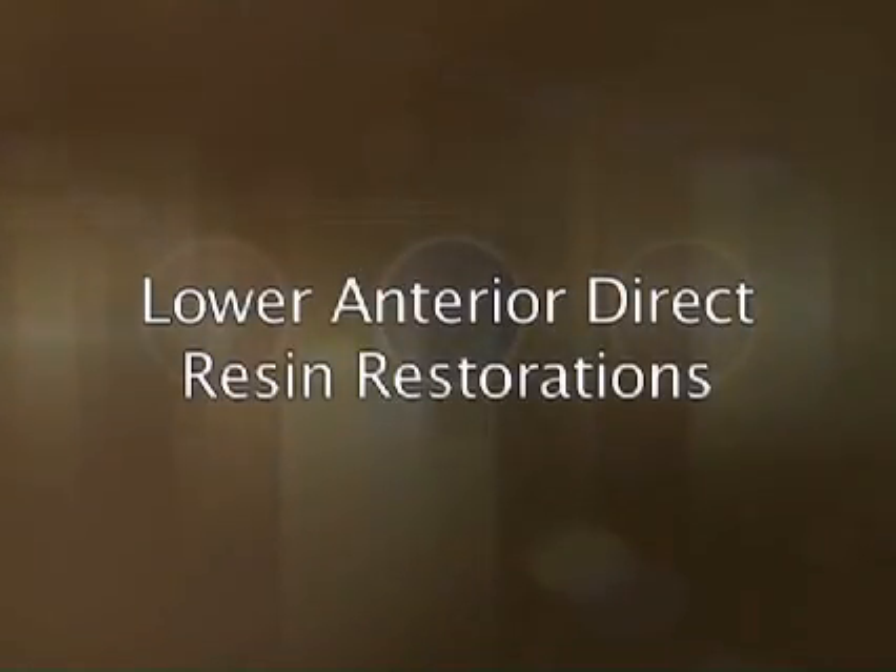In this segment, Dr. Kozarski discusses and demonstrates aesthetic lower anterior direct resin restorations.